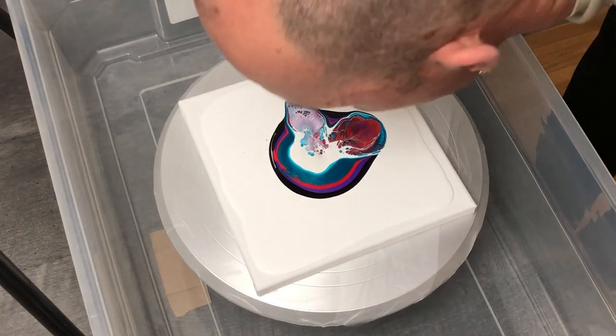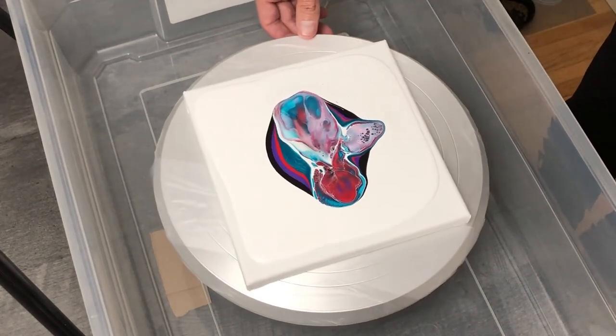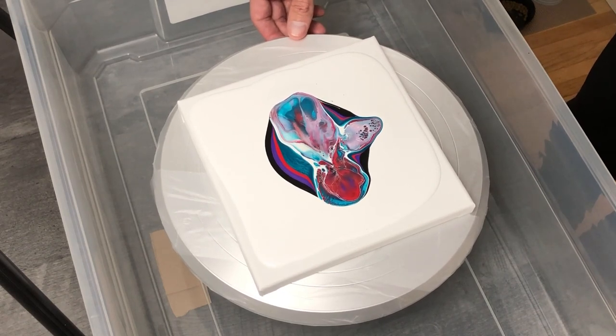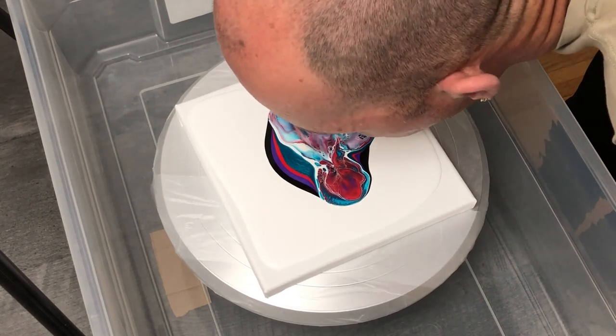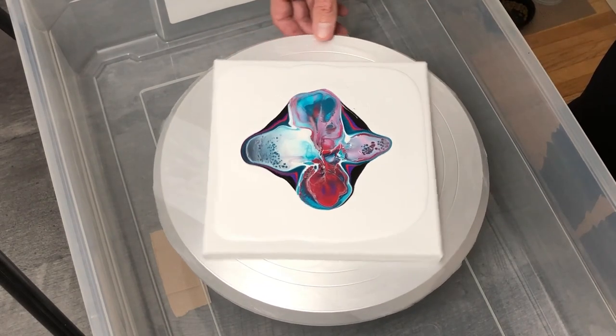This thick paint was a little too dense, so it was hard to push around. I gave it two or three good blows down towards the canvas, making sure to have those cells spread out just a little bit before I moved on to more turns.